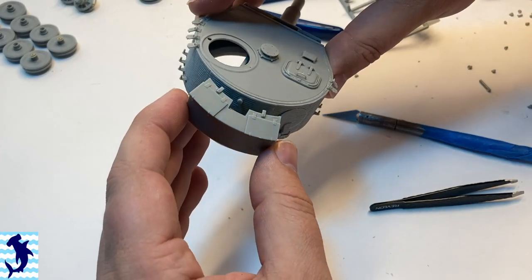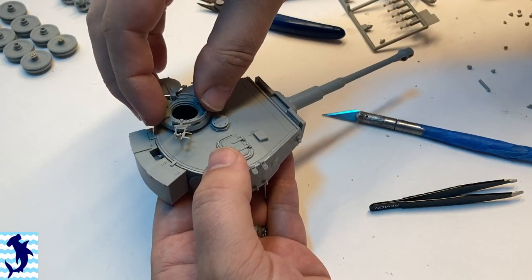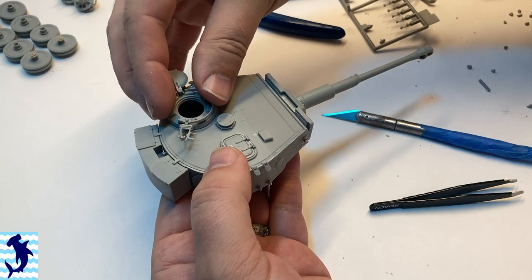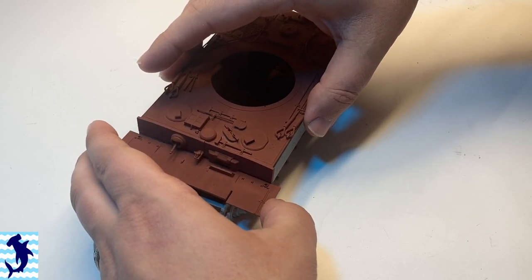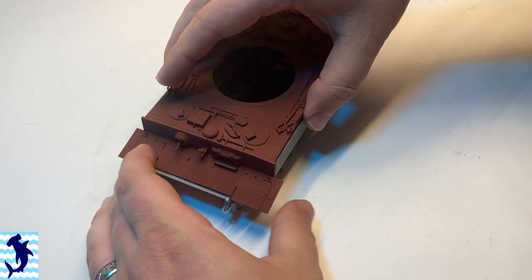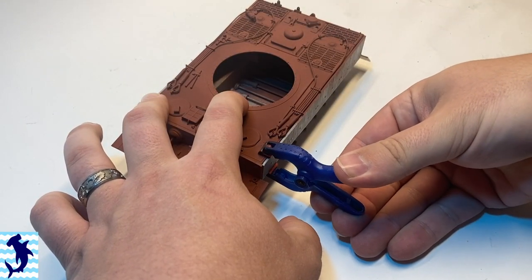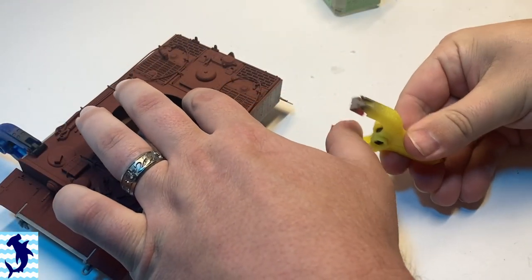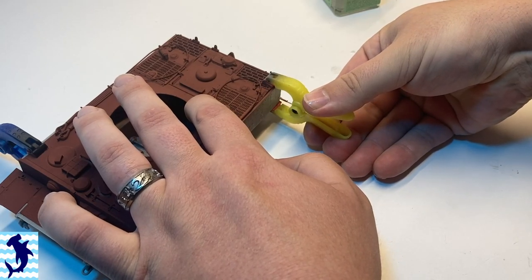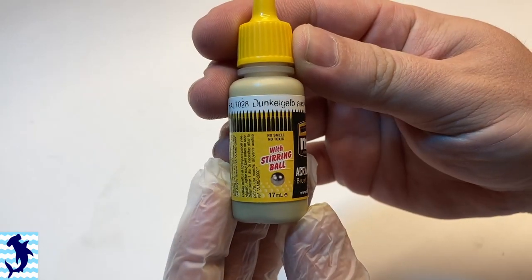Adding the spare track holders and the bustle. I opted not to have spare track links on there — there was a reference picture that I was kind of going off of and he didn't have the spare track links in there. You can see I've gone ahead and pre-primed some of the parts to get it all assembled, mainly just those radiator details in the back end there and some of the top part primed.